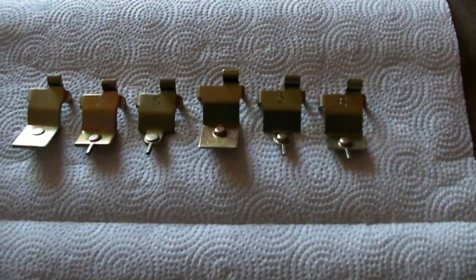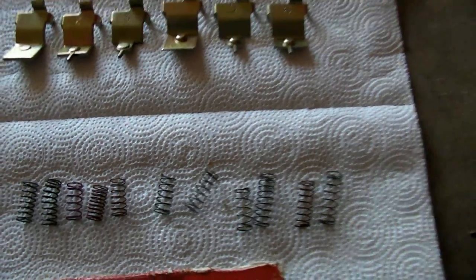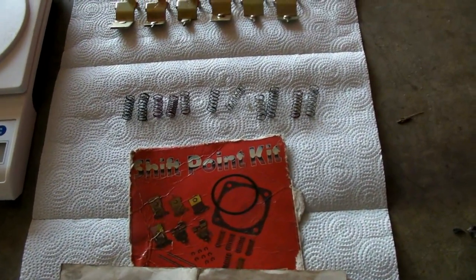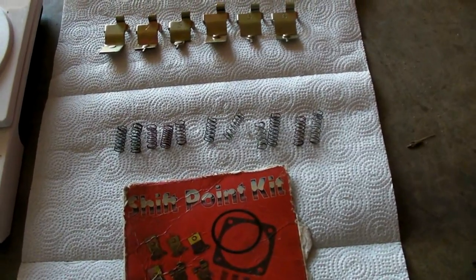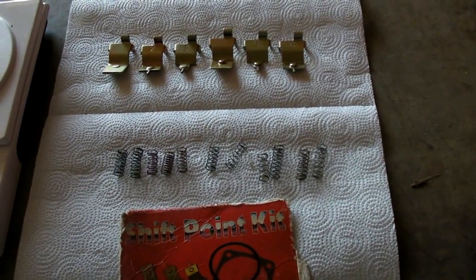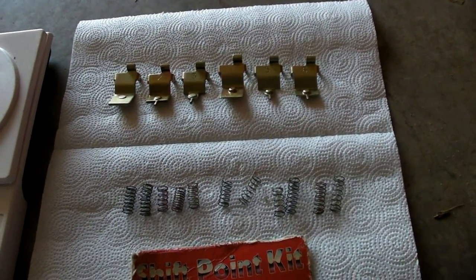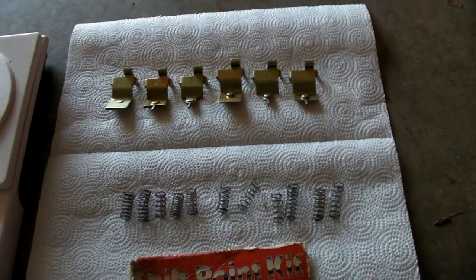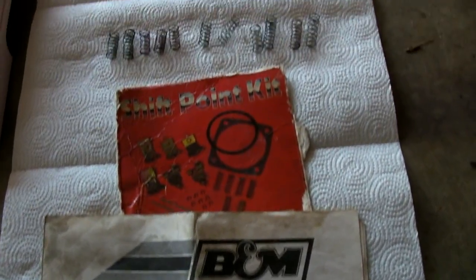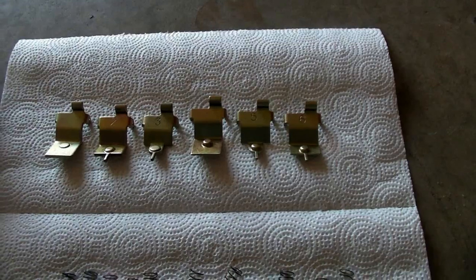What you get in the kit is a set of weights and springs. You take your governor out of the transmission and change the weights heavier or lighter depending on which way you want to go with the shift point. To raise the shift point — say from 4,000 or 4,500 up to 5,000 or higher — you're going to want to go with a lighter weight than you originally have in your governor.